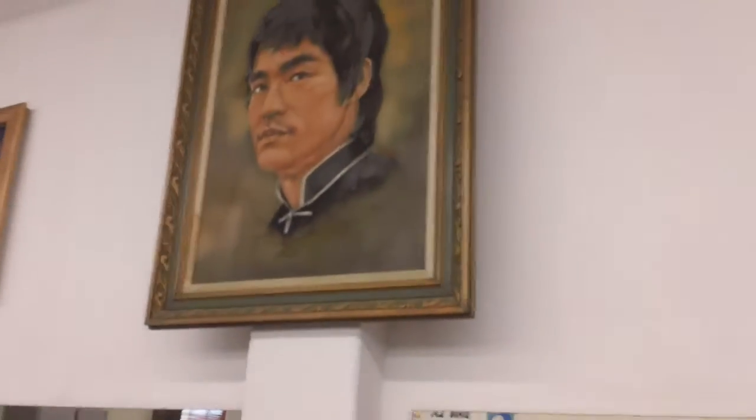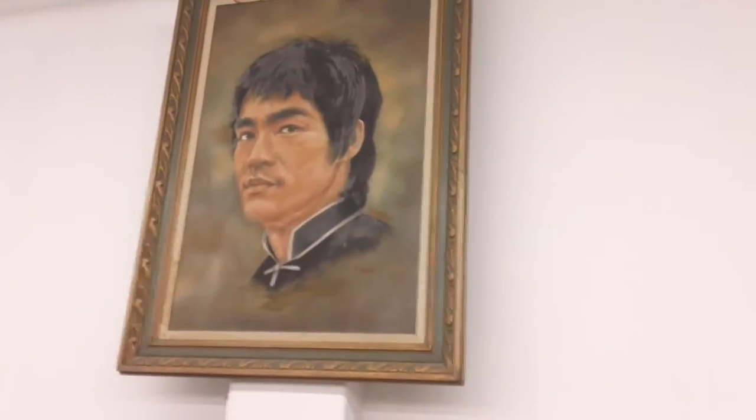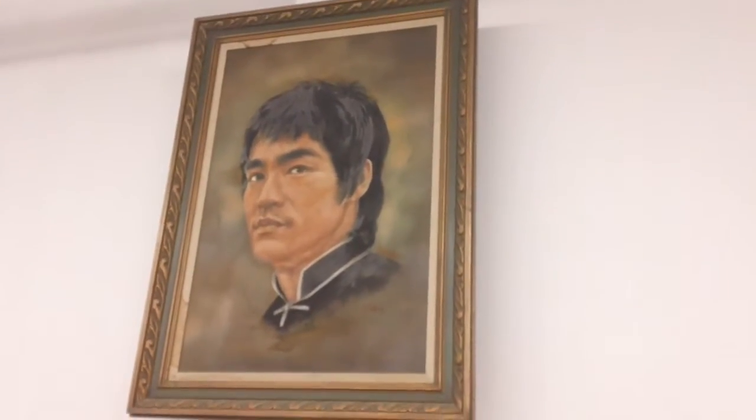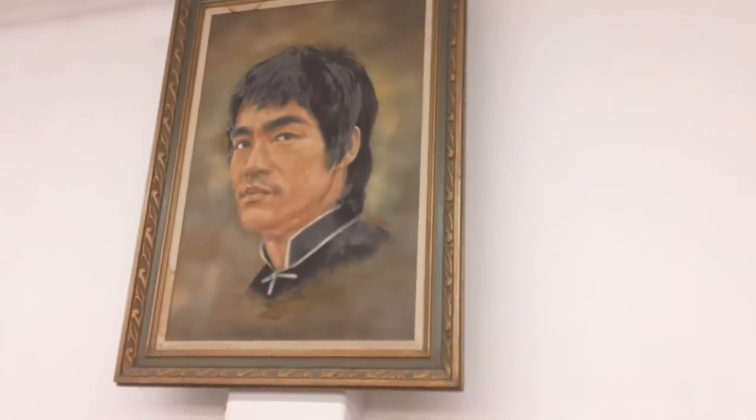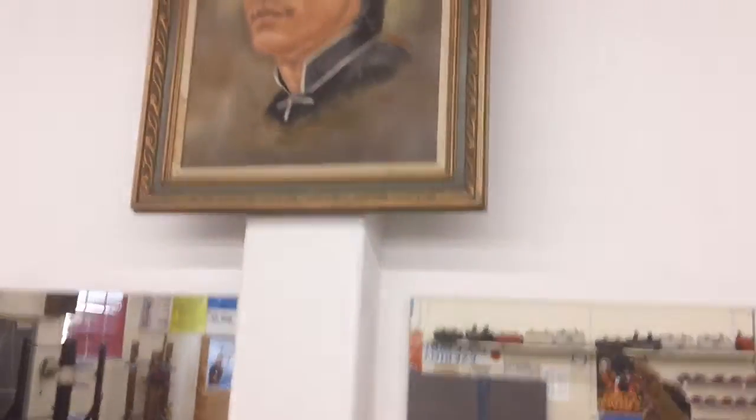This is the original oil painting of Bruce Lee's photo that is very popular throughout the world now. We have this here at the Iron B. And if you notice, there's a hole in the picture because a stick flew out of someone's hand and hit the picture.